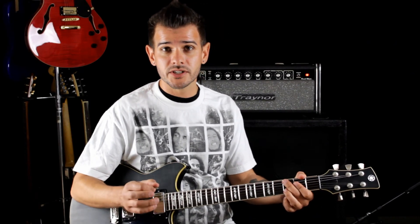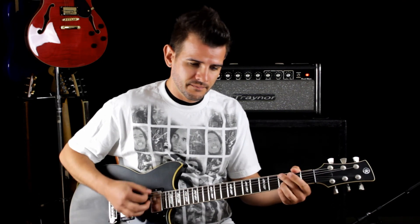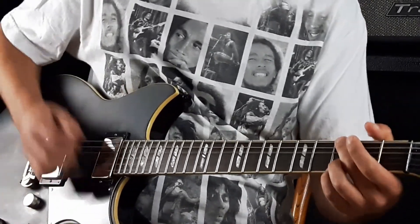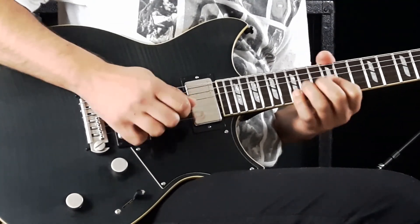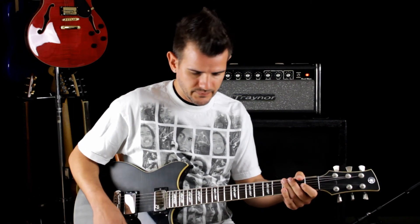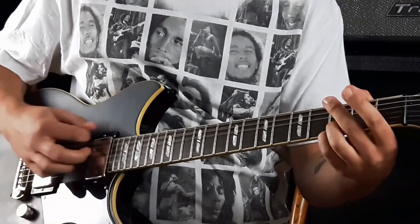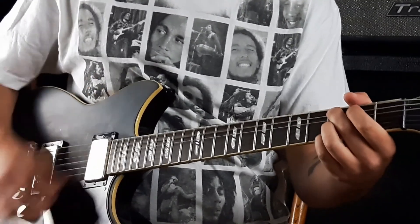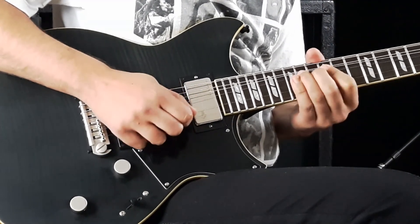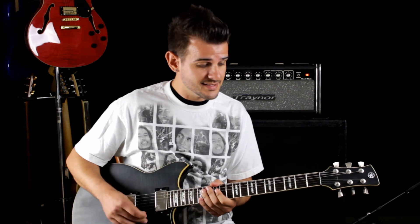Here's some sounds with some overdrive. I'll be using the Barber Electronics Gain Changer. Here's the split single in the neck with some overdrive. Here's a combination of the split single and the Hum 4. And here's just the bridge Hum 4 by itself — this is rock and roll.